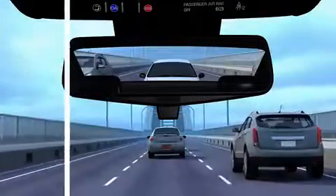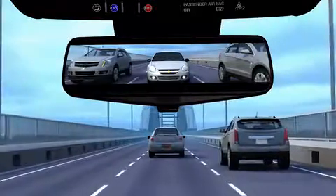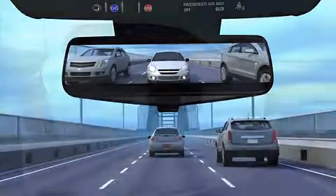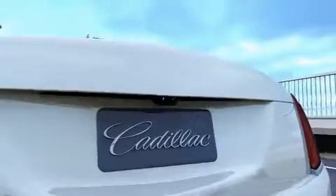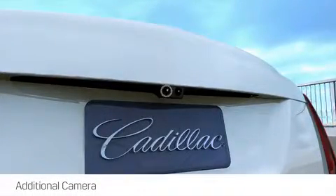The rear camera mirror provides a wide, unobstructed view behind the vehicle to assist when changing lanes and checking for vehicles. The feature uses a rear-looking camera located at the back of the vehicle next to the rear vision camera.